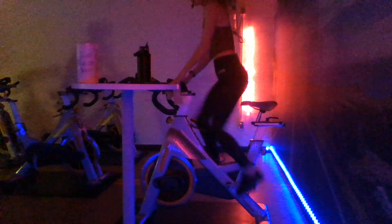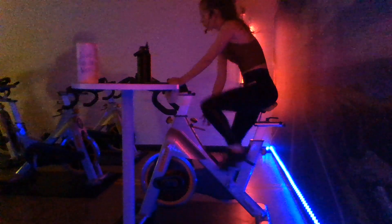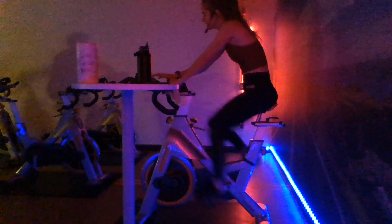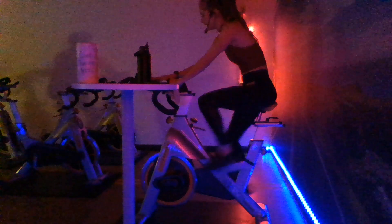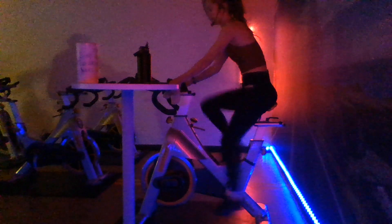All right, guys, go ahead. Back into second here. Go ahead and take a seat back down in the saddle. Remove that resistance back to your flat road. We're back on that flat road here. Let's go ahead and increase those RPMs all the way up to 85. We're going to get that heart rate going just a little bit before we get into that workout.